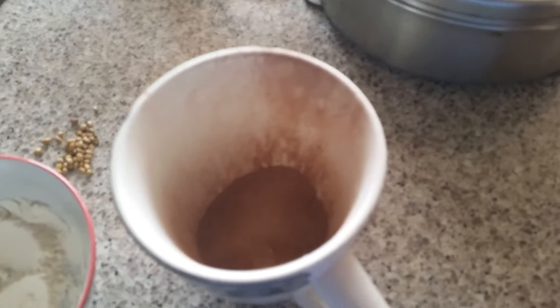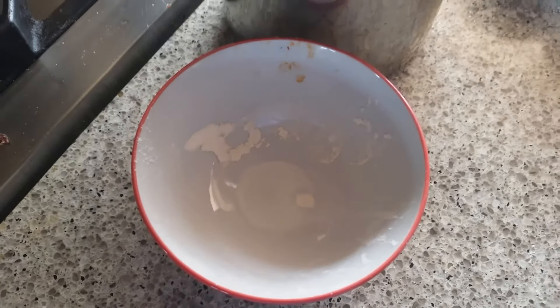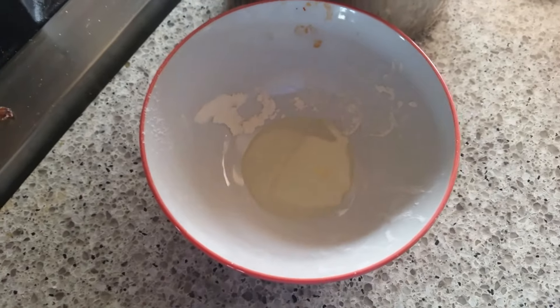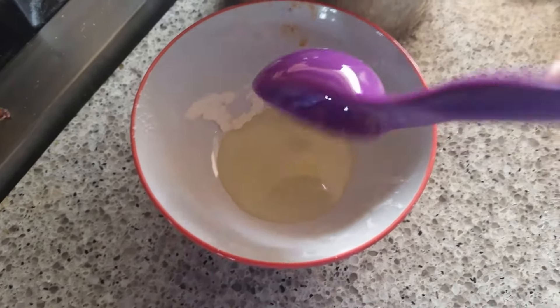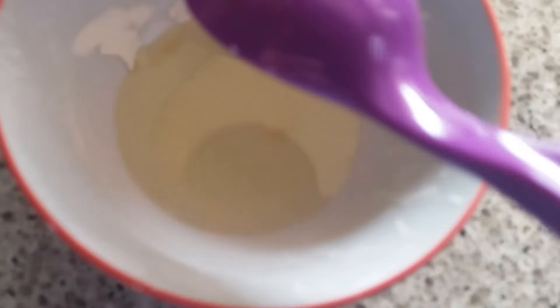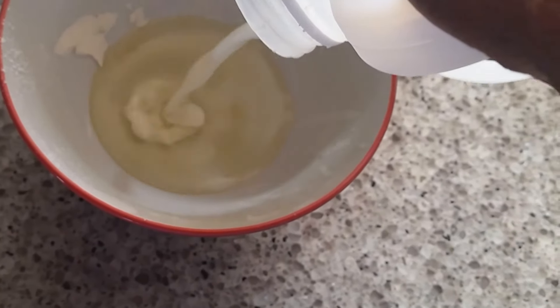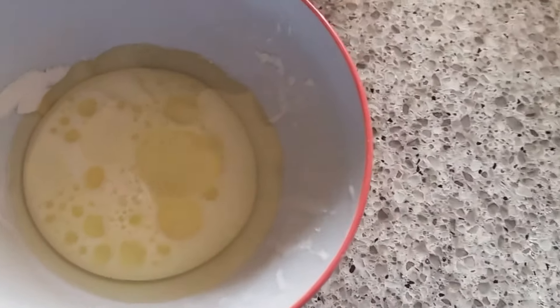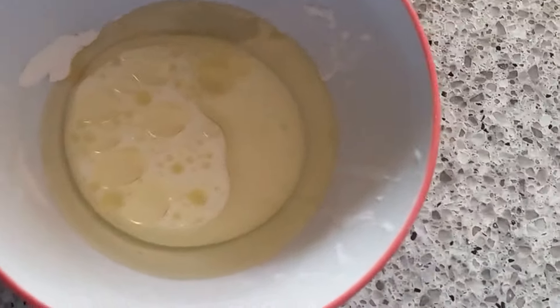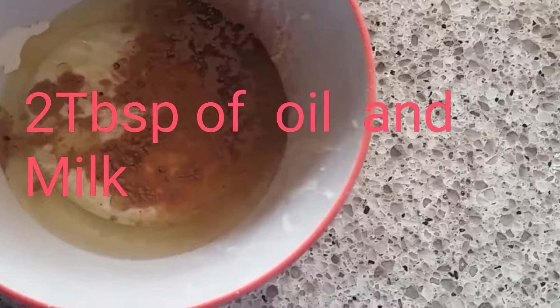So this is enough. Now I'm going to add the oil — two tablespoons of oil. I added the oil, and now I'm going to add the milk — not too much guys, only two tablespoons of milk. And I'm going to add some more chocolate powder into this bowl.